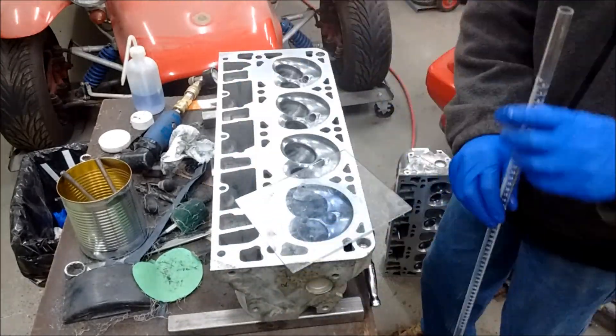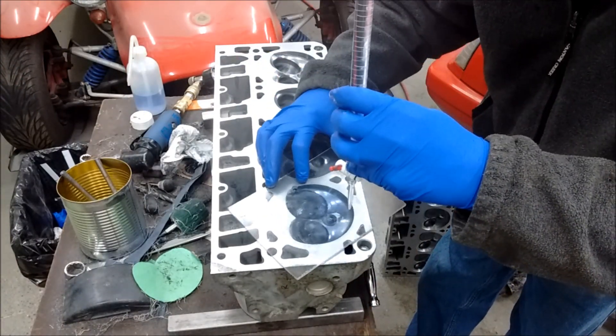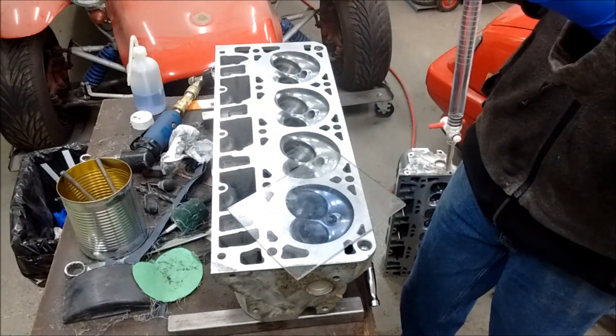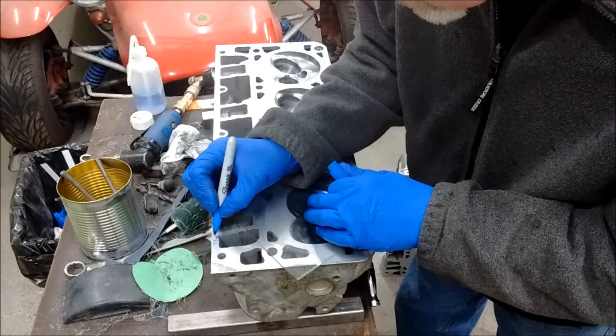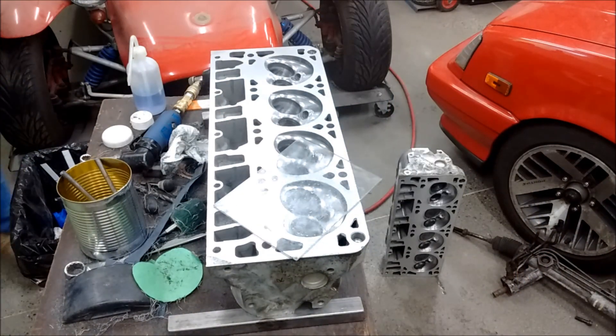I want this to handle quite a bit for a long time, so I polished them. But the risk of polishing the combustion chambers is you lose some of the combustion chamber volume — it gets bigger. So I'm checking these to make sure they're not stupid.